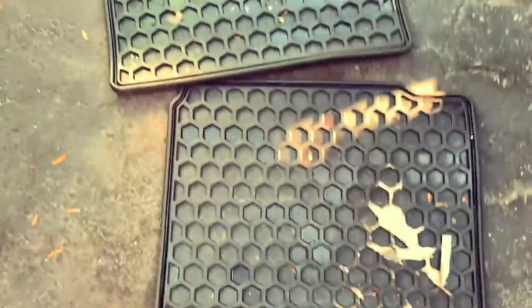Guys, it was absolutely horrible. So we're gonna take these masks out and I'm gonna wash up so I can use Sunlight soap to clean everything.